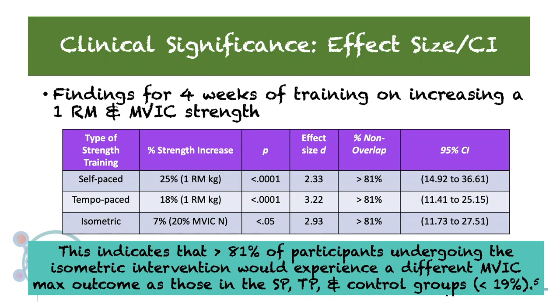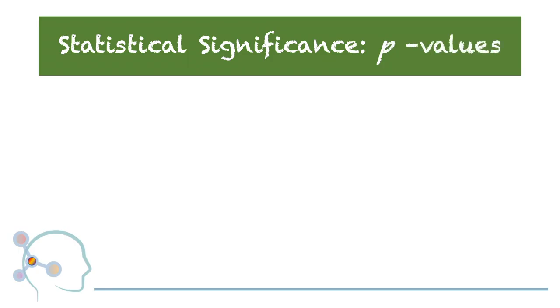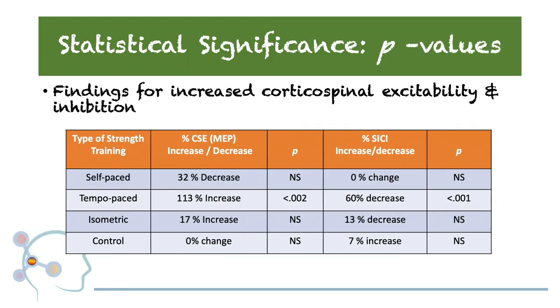Additionally, upon examination of the confidence intervals clinically, we could expect a patient or client from the same demographic to fall within the provided improvement ranges 95% of the time. The findings for increased corticospinal excitability and amplitude reduction indicate that statistical significance was observed only in the tempo-paced group.